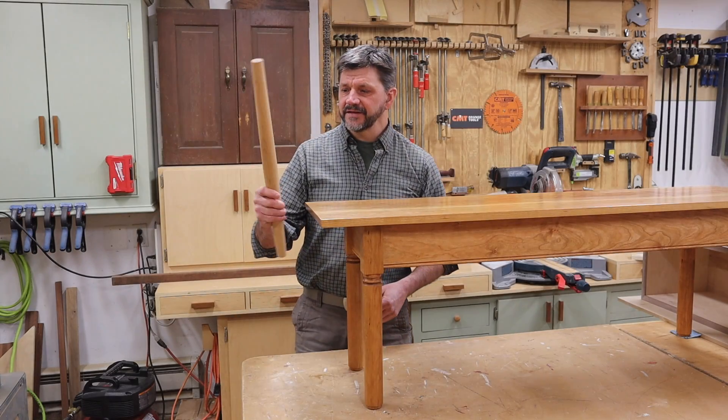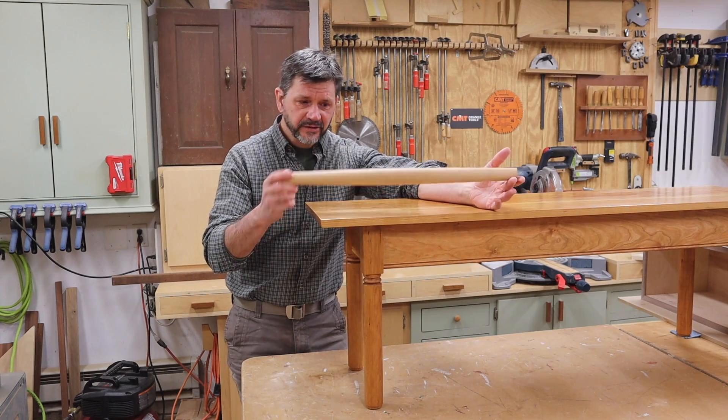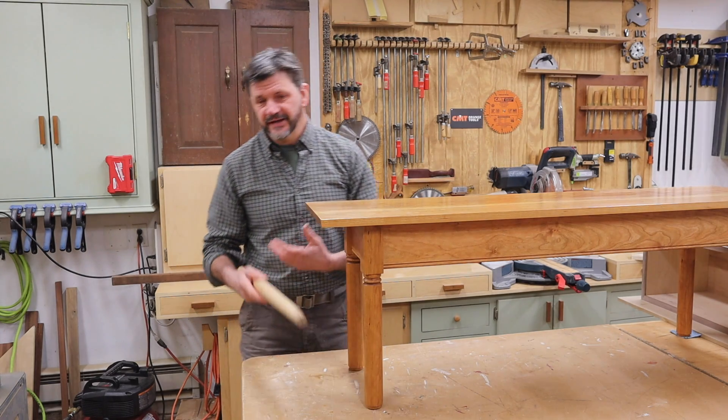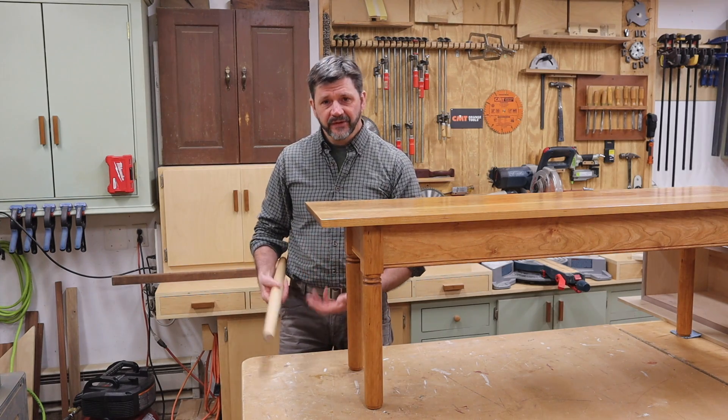That didn't take too long and it was a fun project. My wife's a baker so she's really going to like to have this. Of course this is a much simpler project than the legs, but it's like anything — it's just time with the tool. You build up that experience, get more comfortable, and then you can do more and more things.